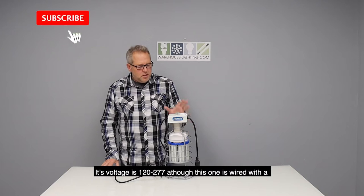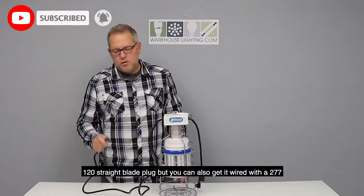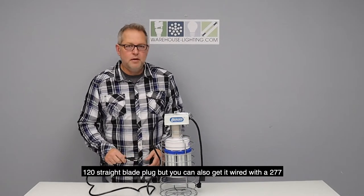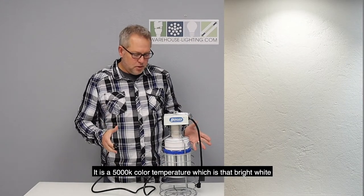Its voltage is 120 through 277, although this one's wired with a 120 straight blade plug, but you can also get it wired with a 277. It is a 5000 color temperature, which is that bright white light.